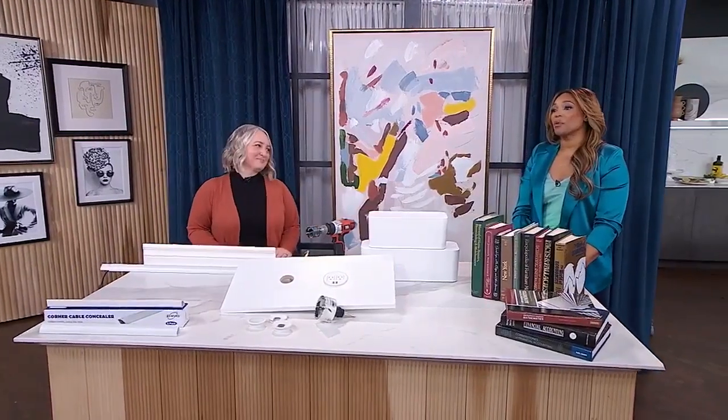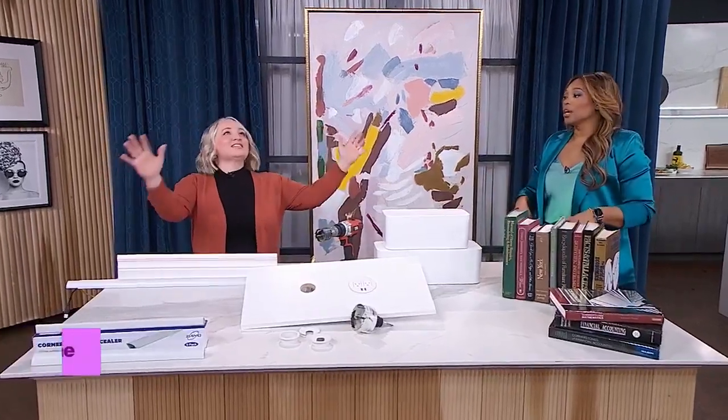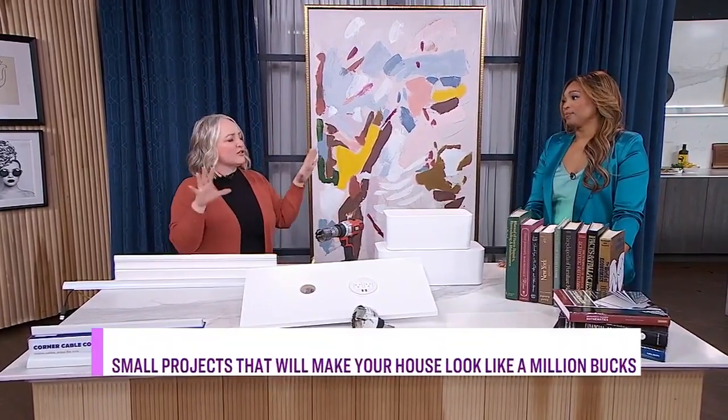LeAnna is back with more projects that will make your house look polished and feel like it's worth a million bucks. We're going to deal with the cables — they're everywhere. The chaos of cables and cords is so much visual distraction in a space that no matter how pretty your room is, all you're going to notice is the dangly, hangy cords everywhere.